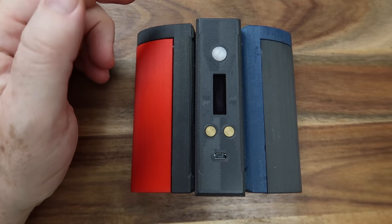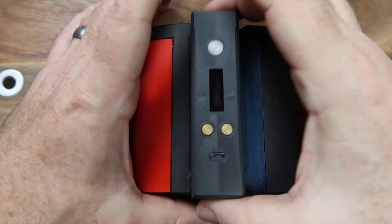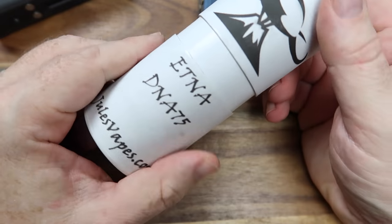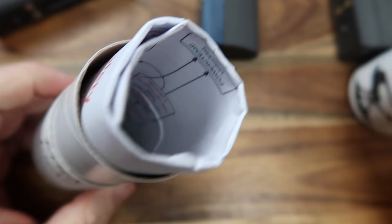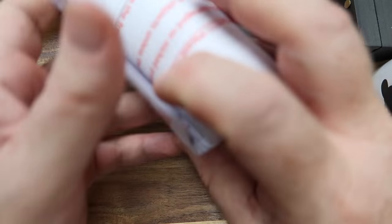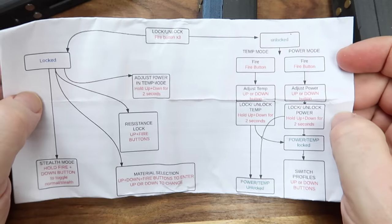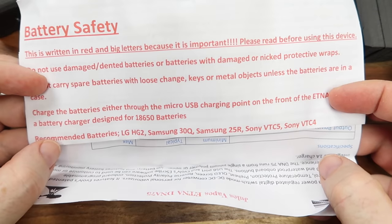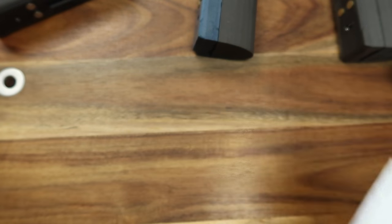Here we are with the Etna DNA 75. We've got a few here because there's something cool to look at today. They come in these tubes — you get a charging and data cable in the bottom, and a full rundown of how to use the DNA 75 board, battery safety, and all that good stuff. It's nice to see so much information included with a privately-built mod like this.